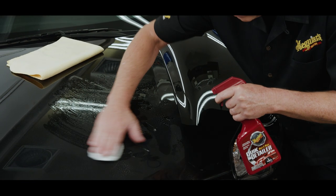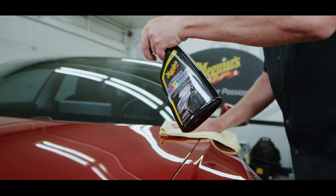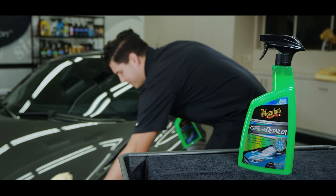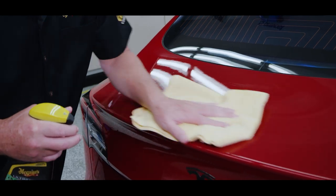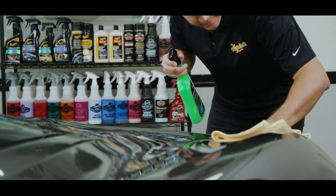A spray detailer — like our classic quick detailer, gold class premium quick detailer, ultimate quick detailer, or even our hybrid ceramic detailer — are all maintenance products designed to act as a lubricant when removing dust, fingerprints, or light contaminants. Each one has its own unique characteristics, but they can all be referred to as the missing link between washing and waxing.